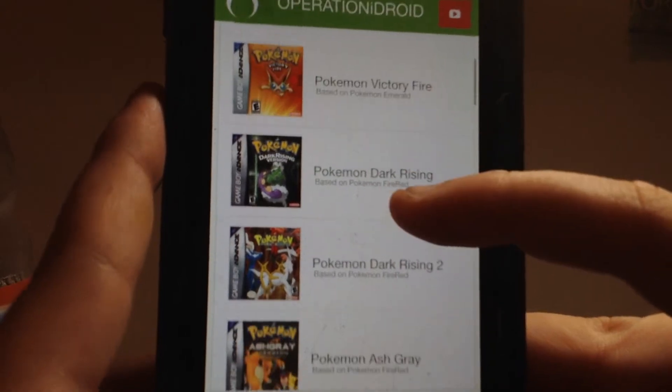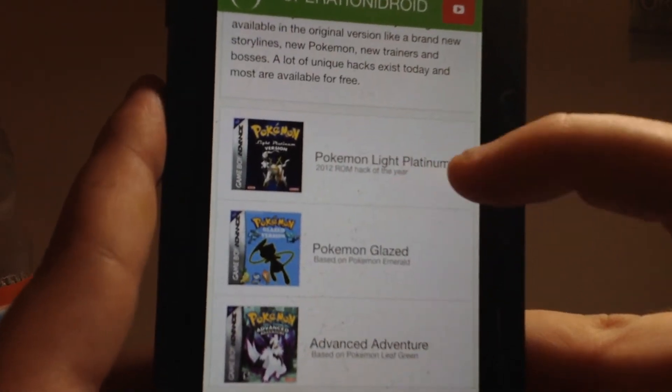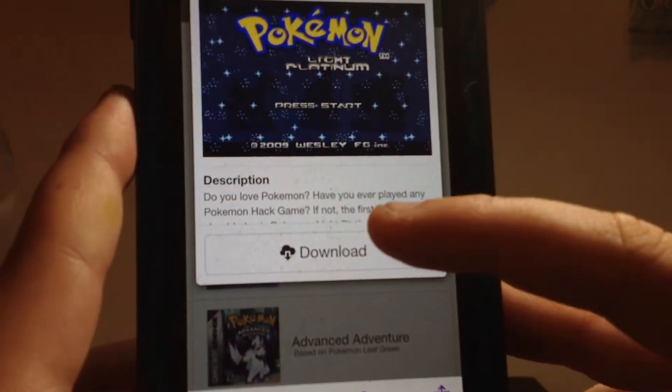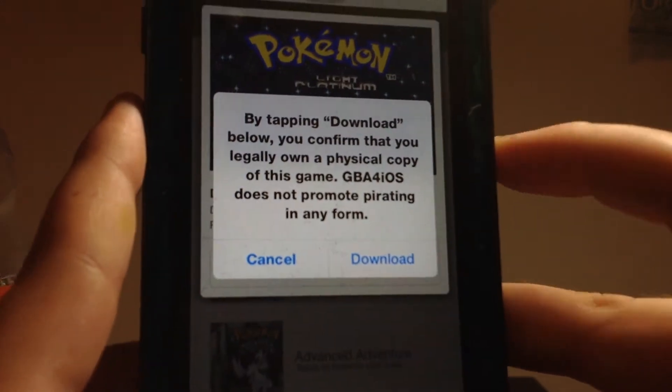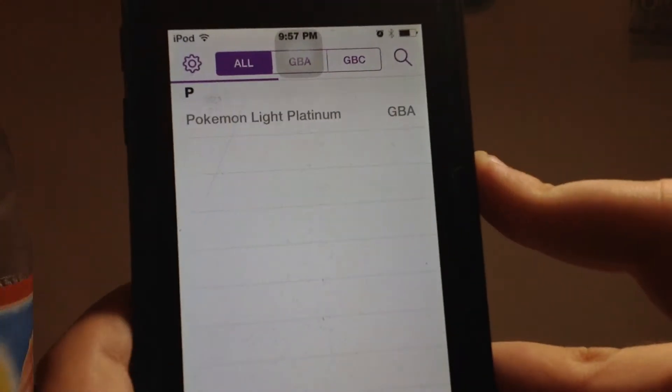Okay, let's just download Pokemon Lite Platinum. So click on this, just click Download. Save it like that.